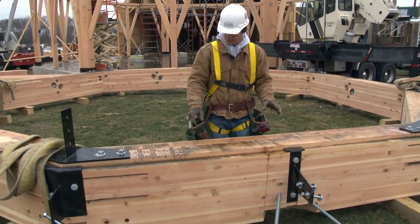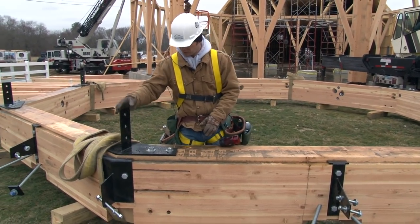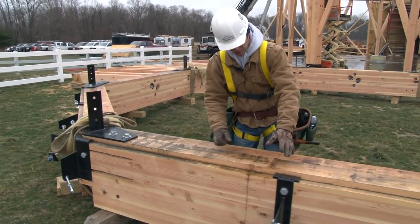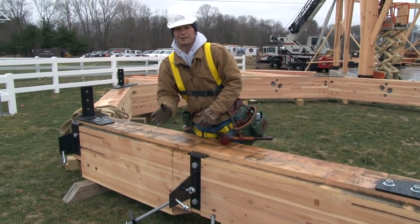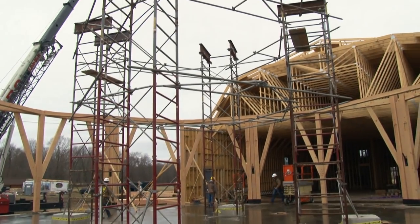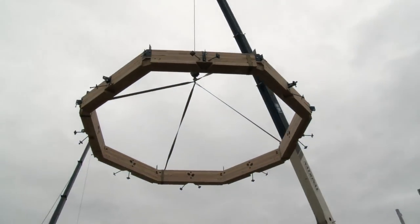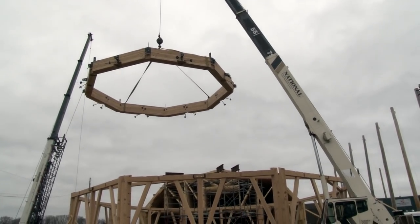You can see the compression ring has all been assembled. At the corners there are heavy steel reinforcements — this is where the hip rafter ties in via a bolted connection. All these connections will be hidden within the Douglas fir timbers; in the end you won't see any steel. On top of the staging, we're going to set the compression ring and fly it up into the air with two massive cranes, setting it into place about 31 feet off the concrete floor.